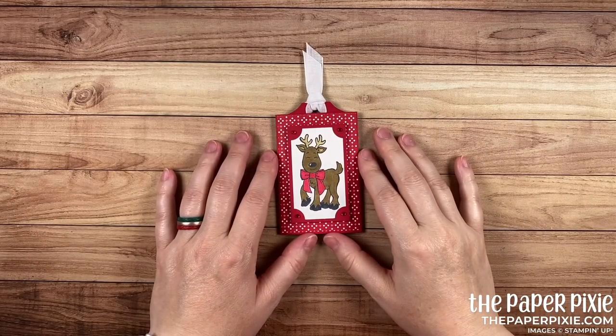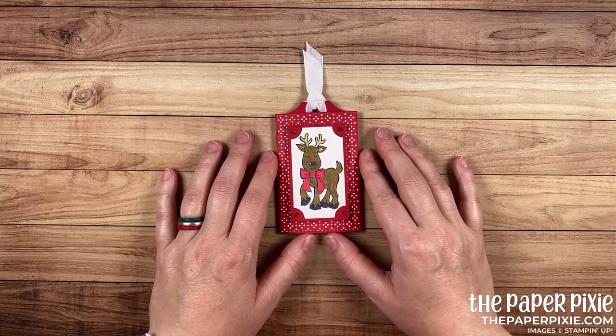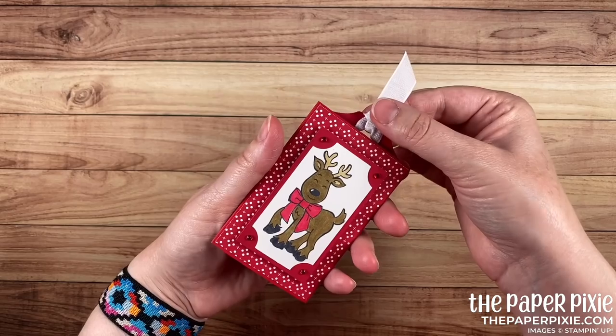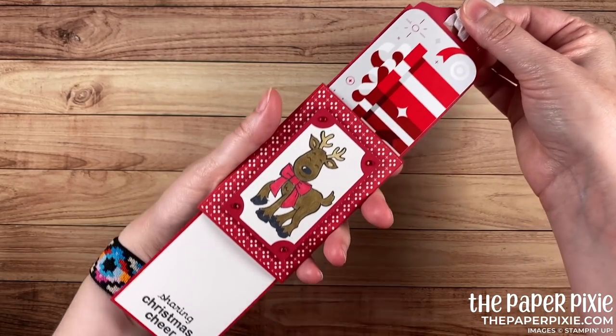Hi there. Thank you so much for joining me today. This is Julie D'Amadio from ThePaperPixie.com. I'm a Stampin' Up! independent demonstrator in the U.S., and in this video tutorial I'm going to show you how to make this gift card holder, which is actually a double slider gift card holder.